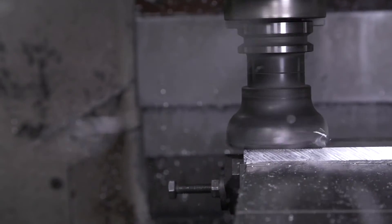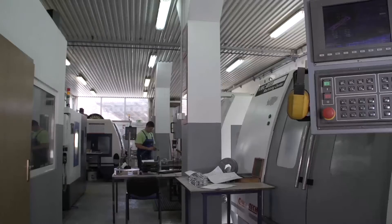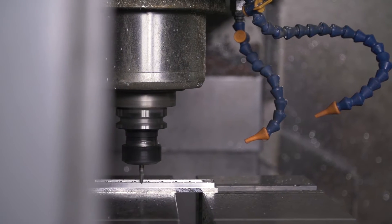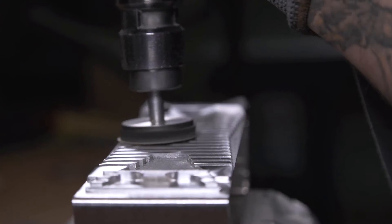If we take a closer look, we can see that the casing of every device is built out of a full block of aluminum, precisely polished by hand, anodized and carefully laser engraved.